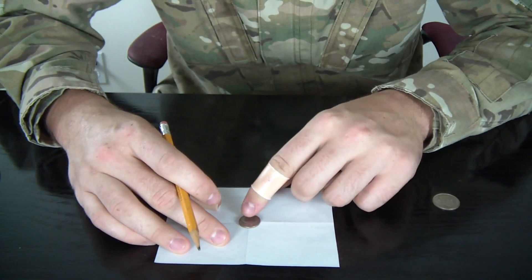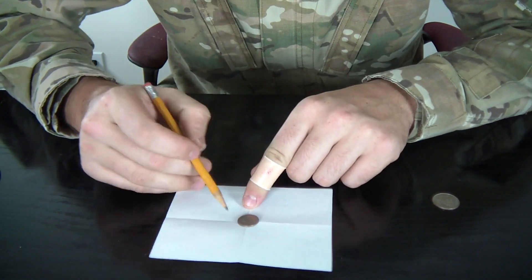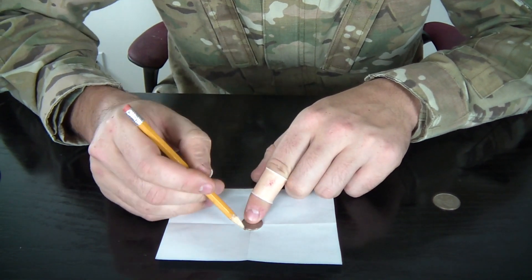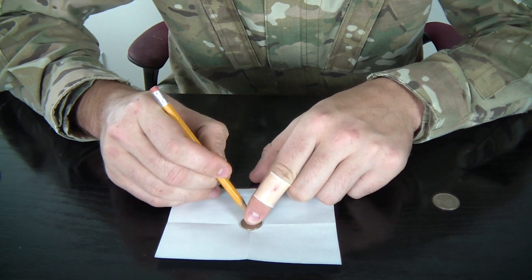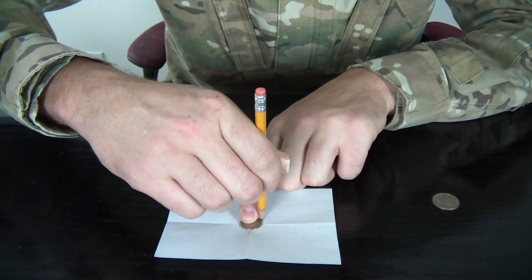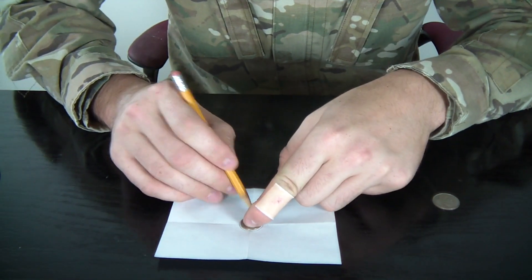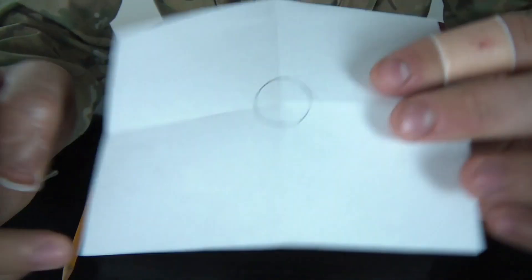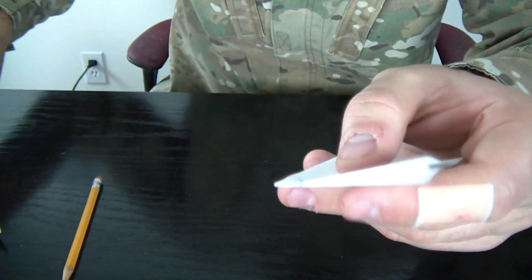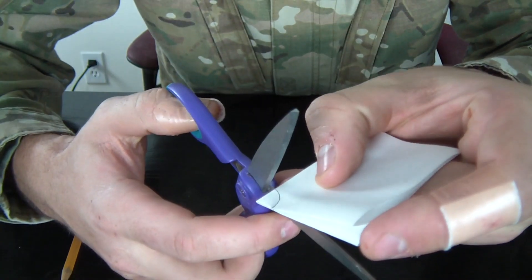Then we're gonna put a coin in the middle. Try to see visually that you place it in the middle like that. And just make a circle tracing around it. As you can see we made a circle. Then we're gonna fold it again and cut right here on the line.